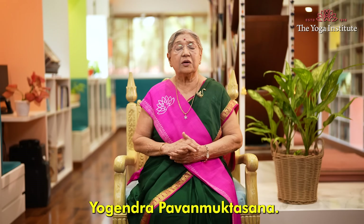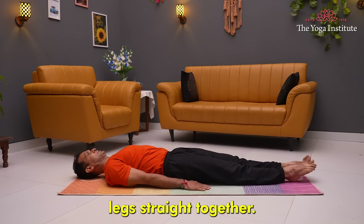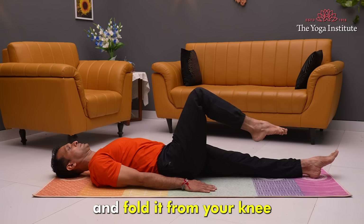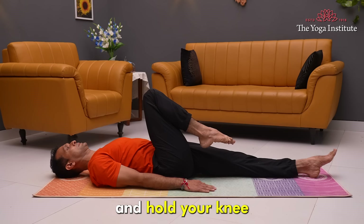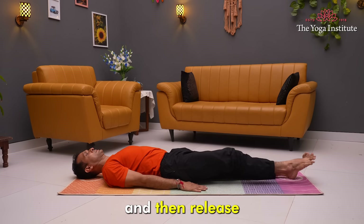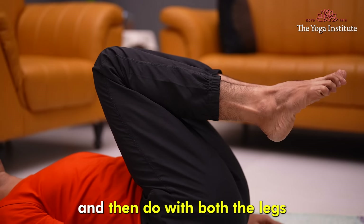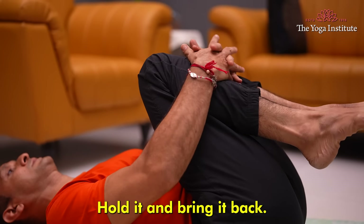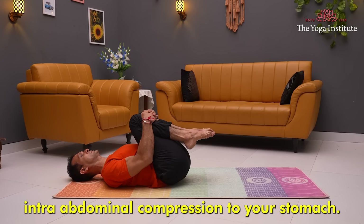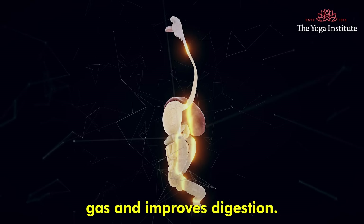The second asana is Yogendra Pavan Muktasana. Lie down on your back, both arms and legs straight. Now lift one leg slightly above the ground, fold it from the knee, and hold your knee — clasp it with both arms so that it gives pressure on your stomach. Then release and make your leg straight. Do the same with the other leg, then with both legs together — clasp, hold, and bring it back. This gives a deep intra-abdominal compression to your stomach and is a very good asana to detox your liver. It also releases gas and improves digestion.